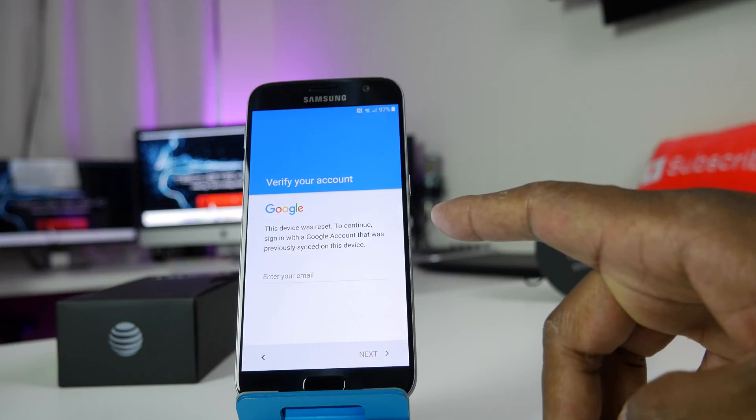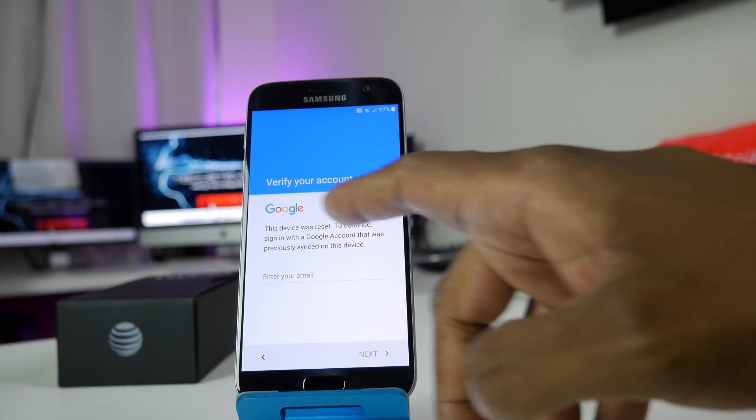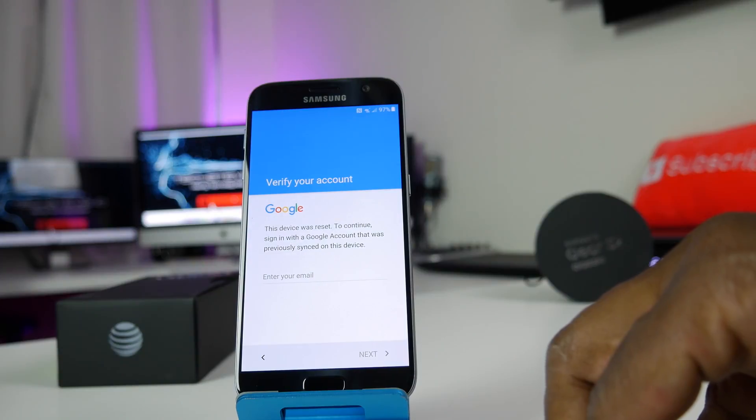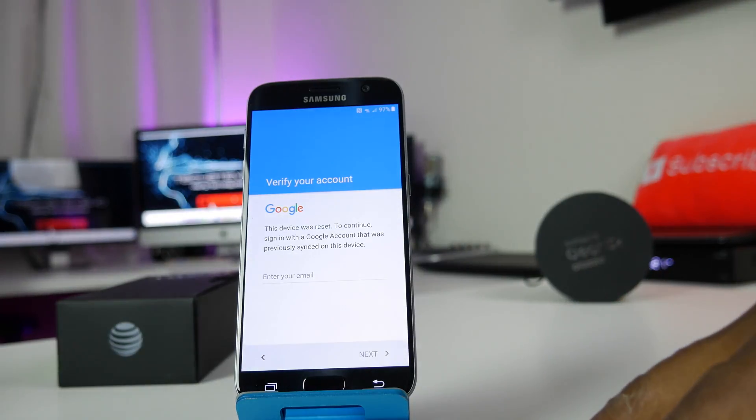Now if you've used your Gmail account on a phone before, there's a new security feature. You'll have to go into your Google account that you previously used on the device just to make sure that it's okay. So let me go do that on my computer — be right back.